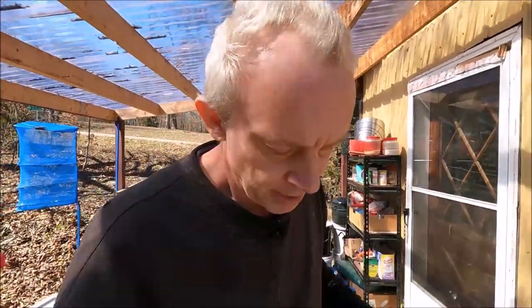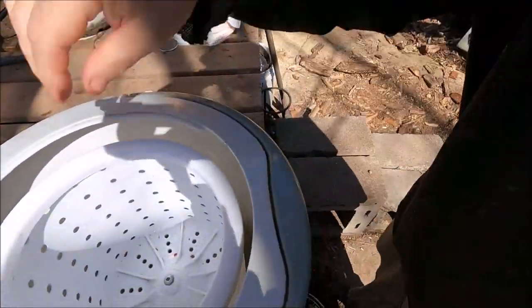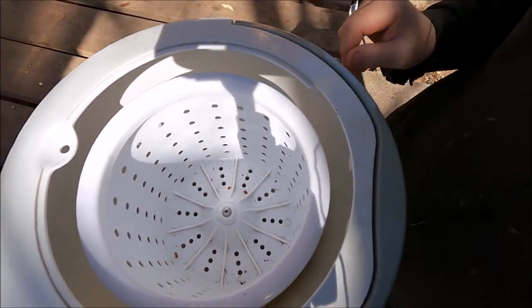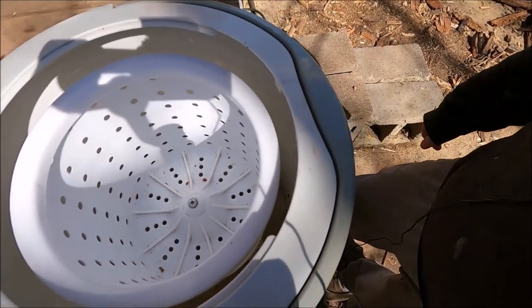We have a water heater, so in the wintertime she actually gets hot water. She could have hot water in the summer too if she wanted. She also has this little spinner — you can see it's like a mini wash machine. A lot of people say you can't get any laundry in that, but she actually does quite a bit. I mean, think about it, she's doing laundry in a bucket.